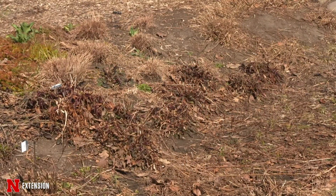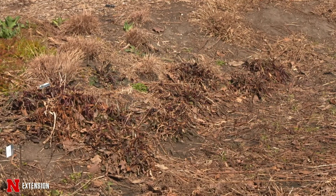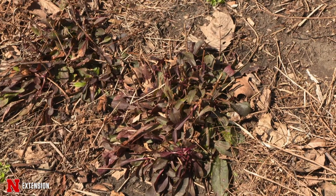A lot of our herbaceous perennials are coming out of the ground maybe a little bit inconsistently. Instead of a full lush crown of the plant, maybe we have a handful of shoots around the outer edges. It's going to depend an awful lot on what part of the state you were in.